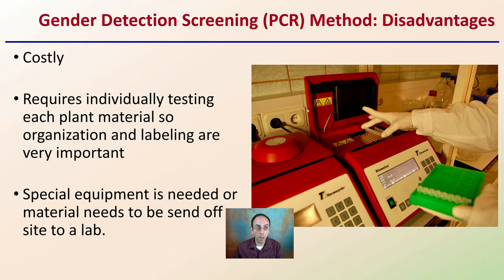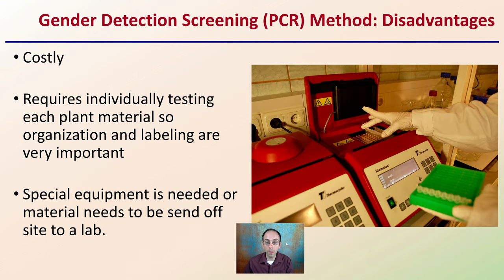The reason why everyone does not use this method is simply because of some key disadvantages. The first being that it is costly — the equipment needed to set up requires a lot of upfront costs. It also requires individually testing each plant material, so organization and labeling are very important. We're looking at using very small PCR tubes to analyze the samples. Specialized equipment is needed, or material needs to be sent off-site to a lab, which might be prohibitive for certain growing establishments.